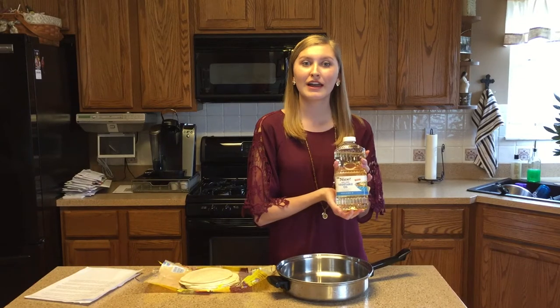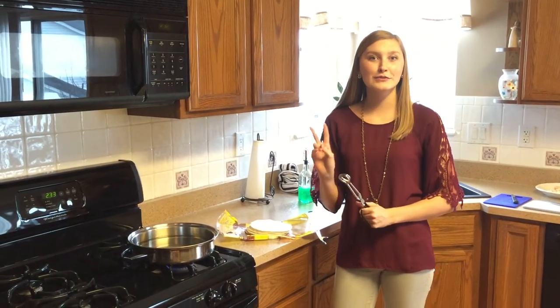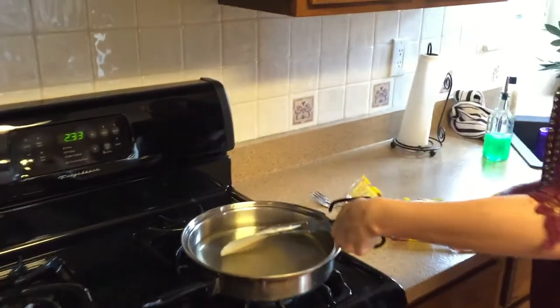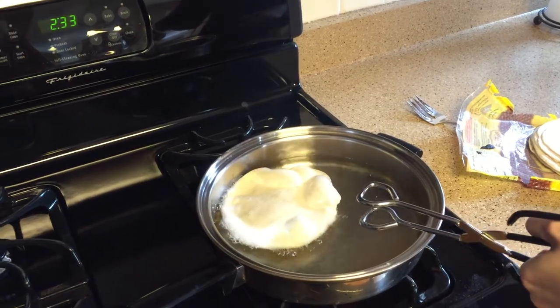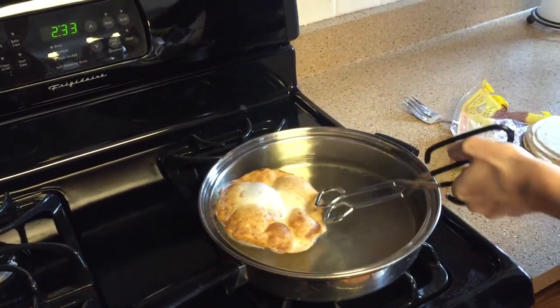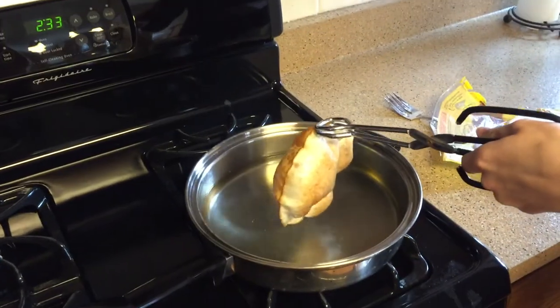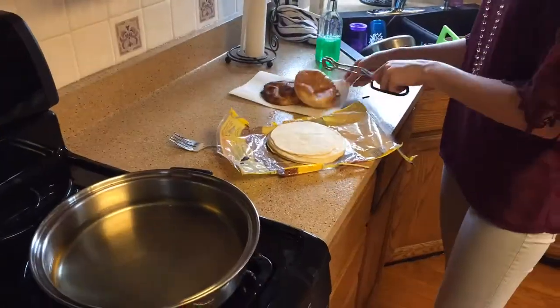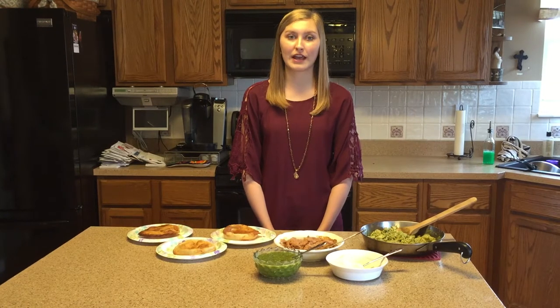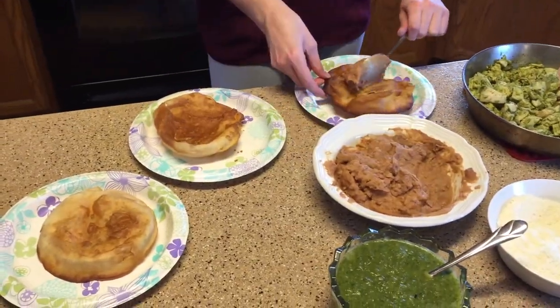Siguiente, Rosa con etapa seis y siete. Gracias, Claudio. Ahora, caliente aceite de verduras en un largo cacerola de hierro fundido a fuego fuerte. Caliente la tortilla por dos minutos, pero no los hagas corrientes. Caliente los frijoles en la tortilla. Entonces pon el pollo y salsa verde y queso encima de frijoles.